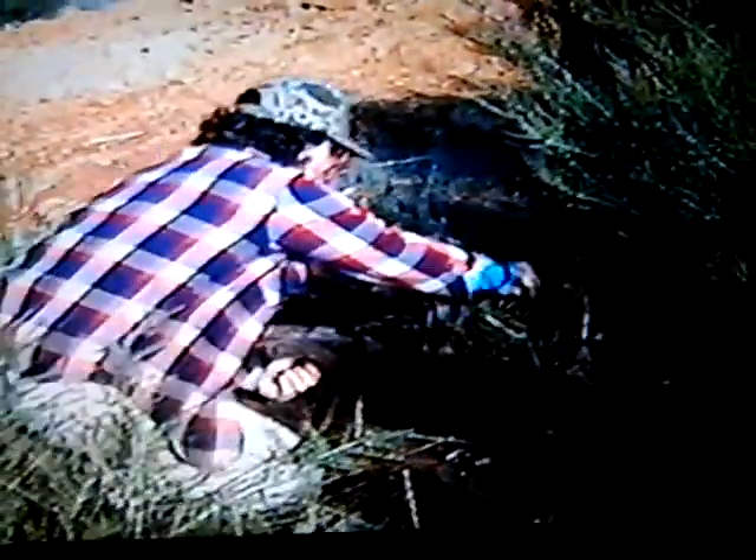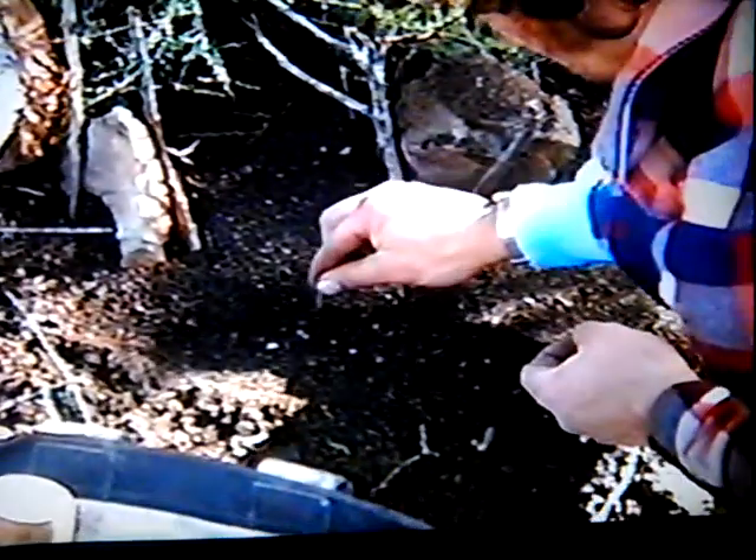So now it's economically unfeasible to even run a trap line. With the current prices and zero demand for grey fox, we just can't justify running a trap line. It would just be recreational, and I don't consider hard work that much fun.